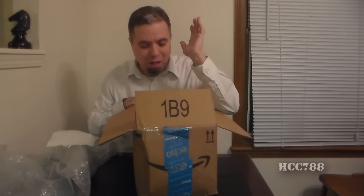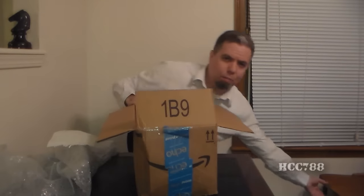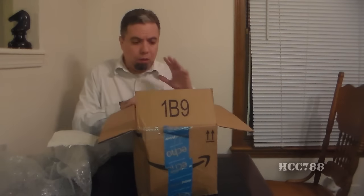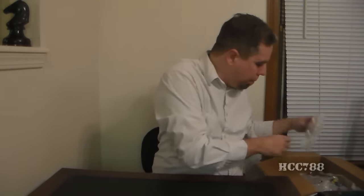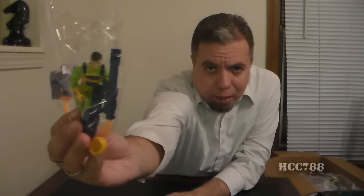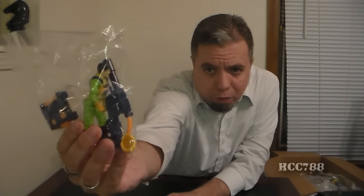Looking at what's in here, I already see a lot of bright neon colors, so we know we are in the 90s. I'm going to pull up a chair and set this box to the side so I can pull things out and set them up on the table. Let's go ahead and dig in. The first thing I see right on top is an Eco-Warriors figure — and if I'm not mistaken, I think that's Flint. Eco-Warriors Flint.